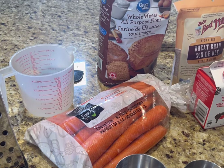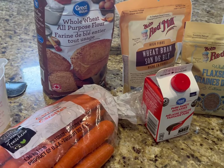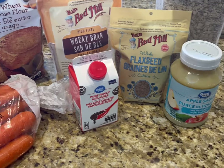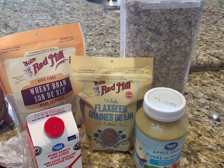Here's a list of the ingredients you're going to need to make these: some shredded carrots, whole wheat all-purpose flour, wheat bran, molasses, whole flaxseed, and applesauce — I like to use the unsweetened kind — and some whole rolled oats.